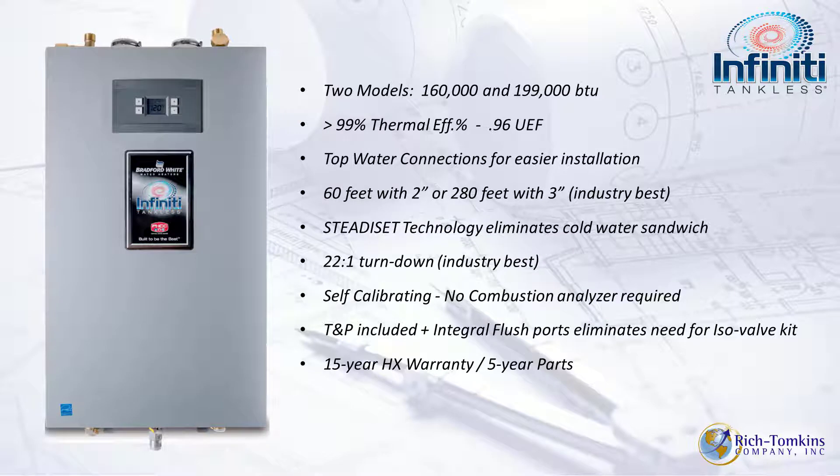This wall-mounted unit comes in two models: a 160,000 BTU model and a 199,000 BTU model. On 2-inch venting you're looking at 60 feet for intake and exhaust, and on 3-inch you're looking at a whopping 280 feet intake and exhaust. It also has Steady Set technology, which we'll discuss further, and the turndown ratio is 22 to 1.